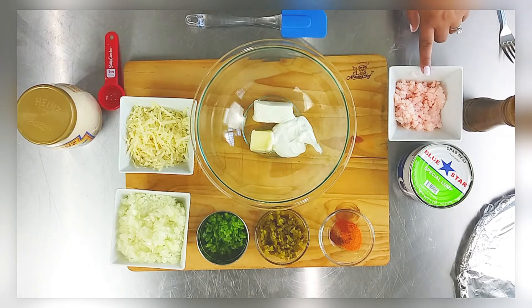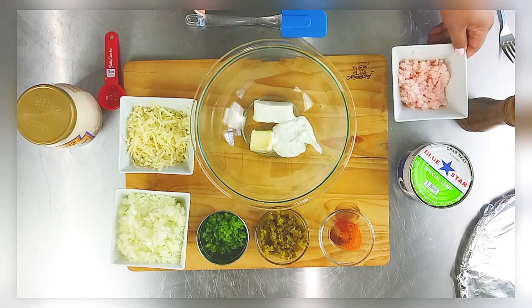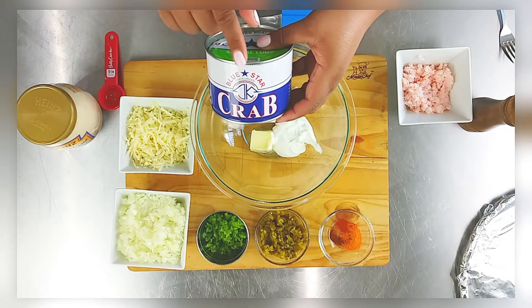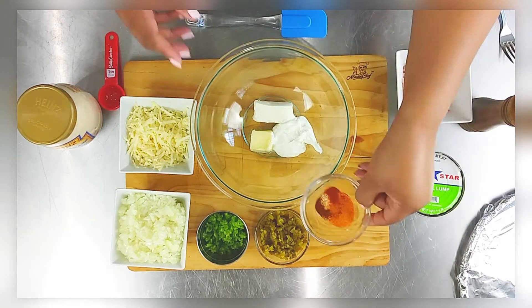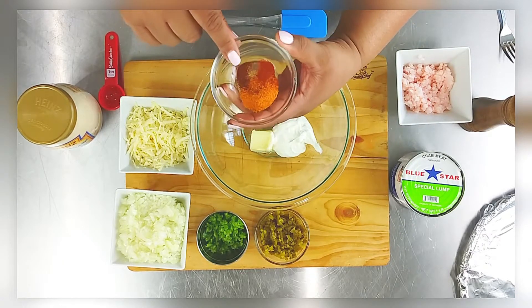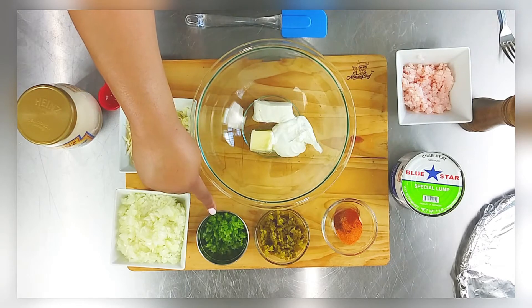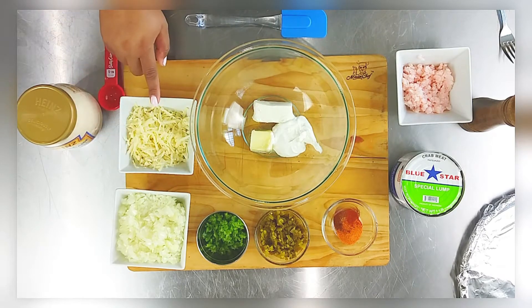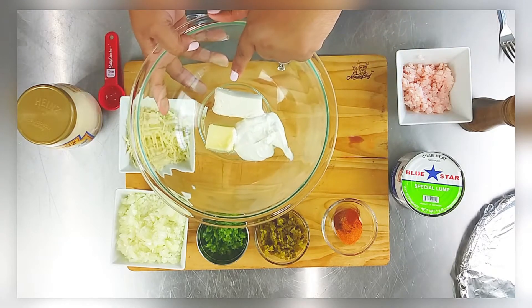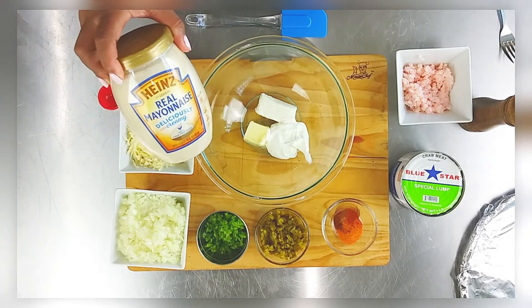I'm starting with some minced salad shrimp — I am anti salad shrimp, but for this recipe it's a must. I also have some premium lump crab; I use Blue Star, which has no shells and is super delicious. For my spice blend I have seasoning salt, paprika, and chili powder. I also have chopped pickled jalapeños, minced bell pepper, chopped onions, and pepper jack cheese.